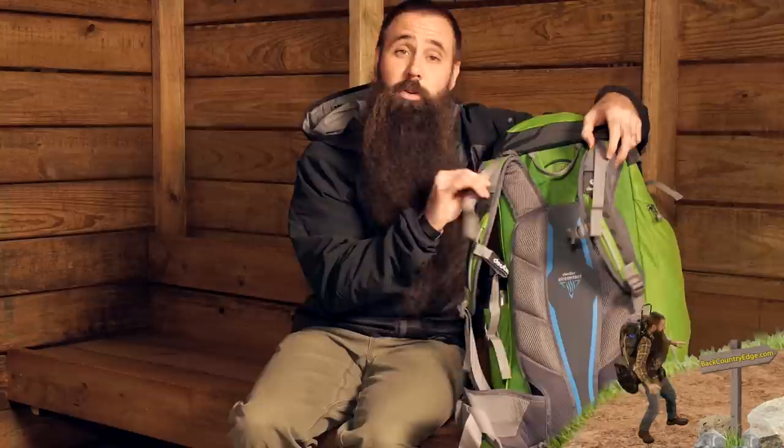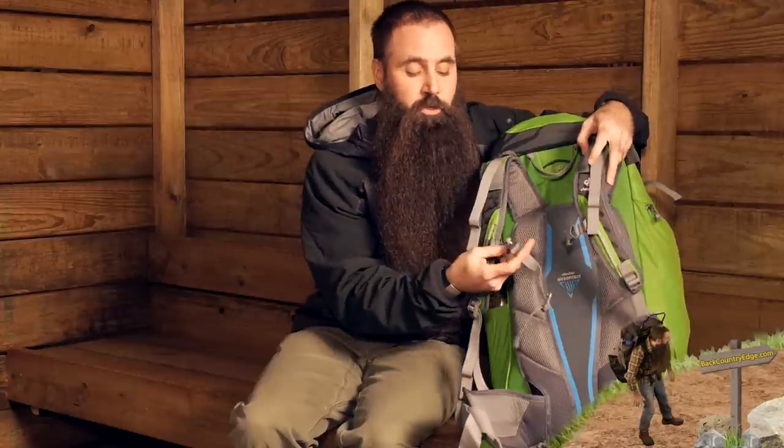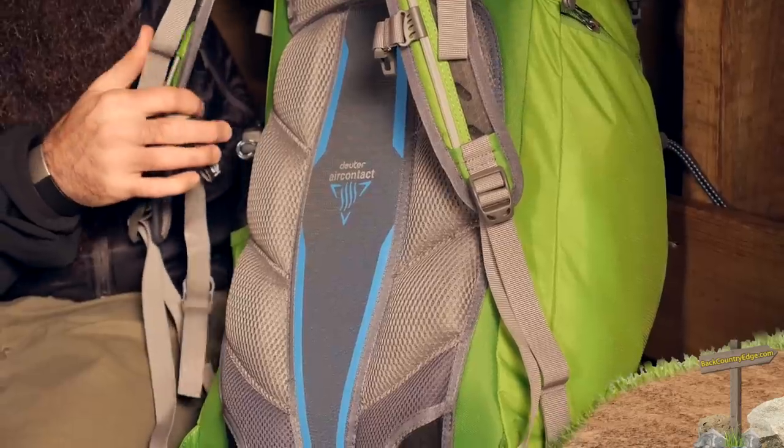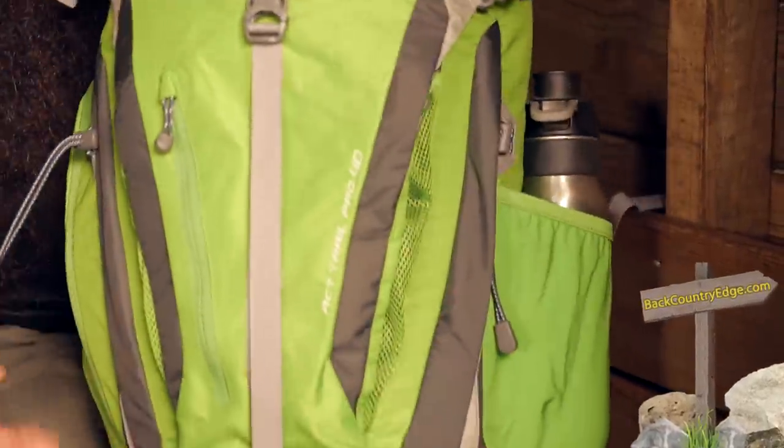It checks in at basically three and a half pounds — a nice, lightweight but capable pack. You have load lifter straps, an adjustable sliding sternum strap, and adjustability to the hip belt as well, so you can really dial in fit.